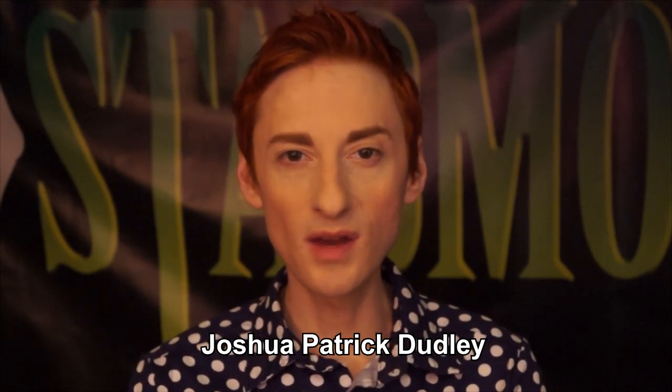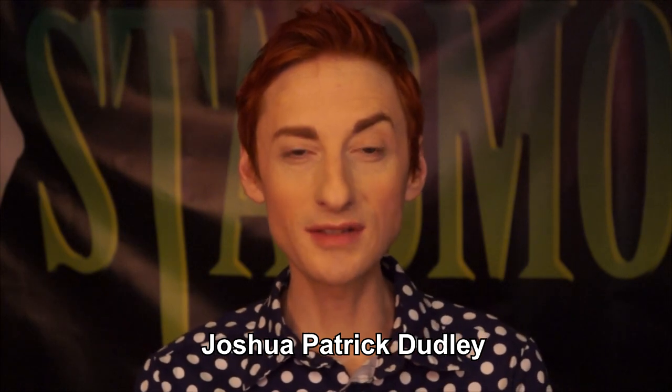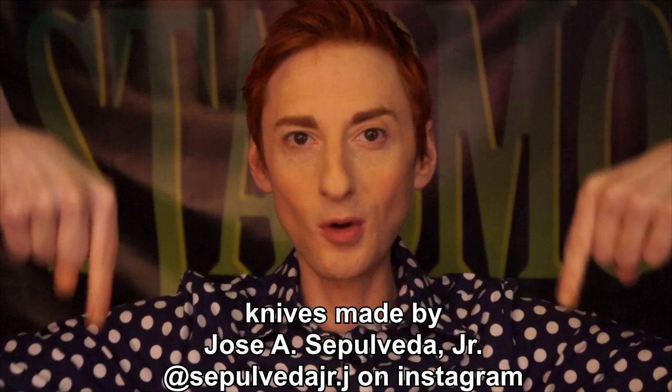Hi, I'm Joshua Patrick Dudley. Welcome to another StabMovies.com special, and today we're going to be talking about some of our new knives that we're using for the reboot of Stab. Our good friend Jose made these for us, and you can find his information right below me here. He's on Instagram if you want to order these knives.